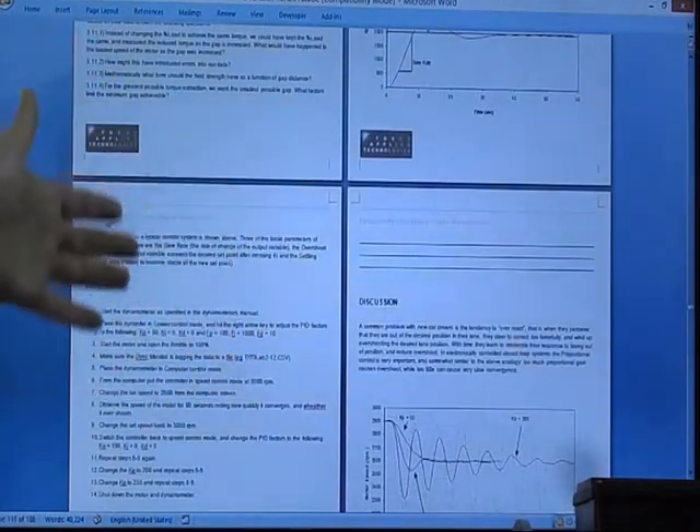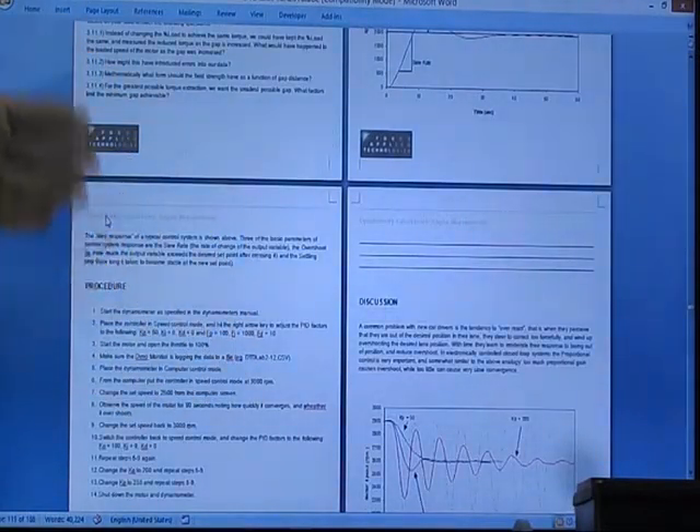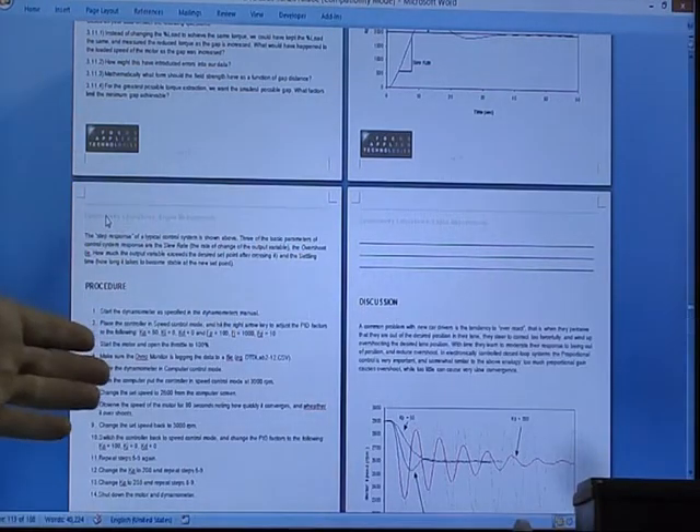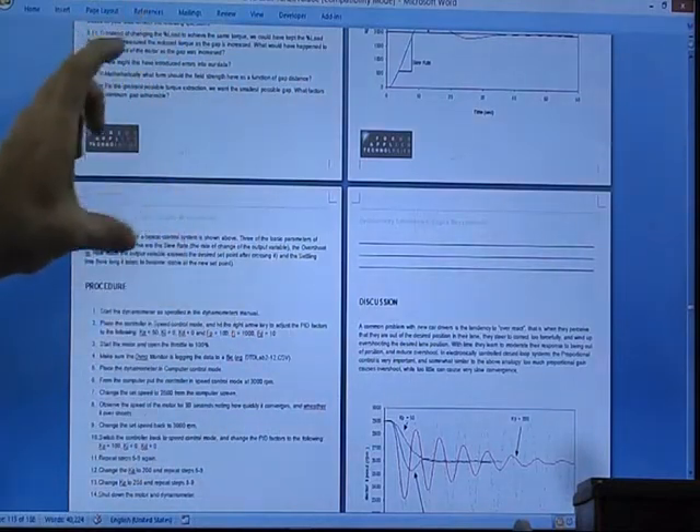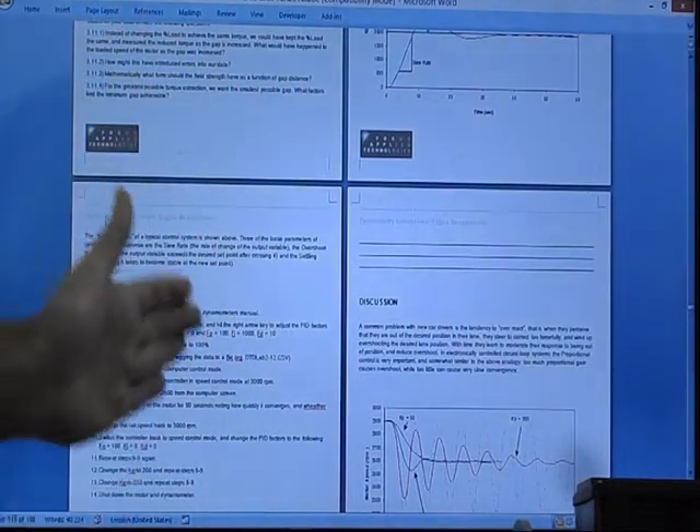There's an extensive section on PID tuning — tuning of a closed-loop control system — because the dynamometer controller features a closed-loop control system on both speed and torque.